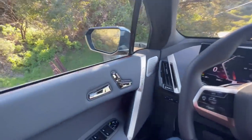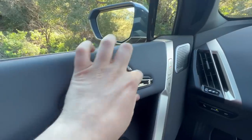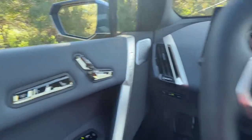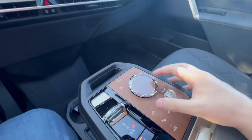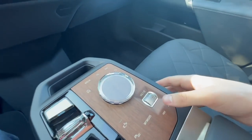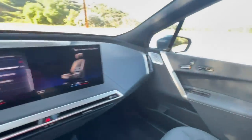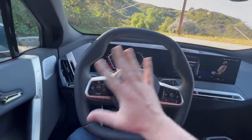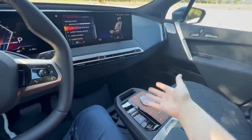Moving on to the next insane feature: these crystallized interior buttons. These are the seat controls and they just look so high quality and premium. We've also got some massage functionality as well. We also have crystallized controls for the multimedia system for iDrive 8, as well as the volume controls, start-stop button, and the shifter. I absolutely love what they did with the crystallized controls — they did a good job of not blinding you with glare.